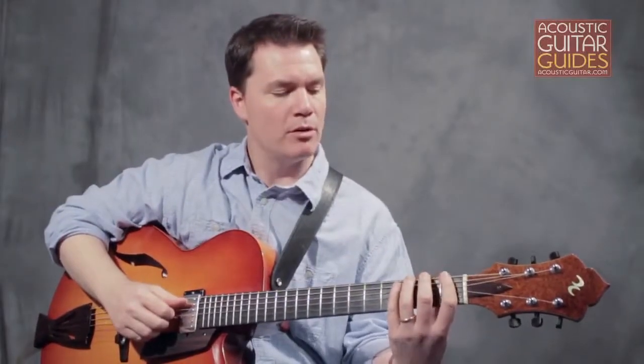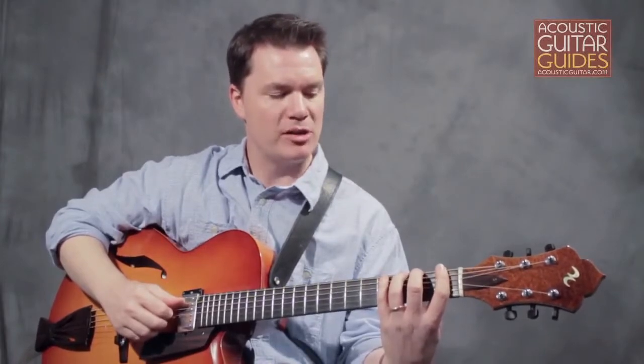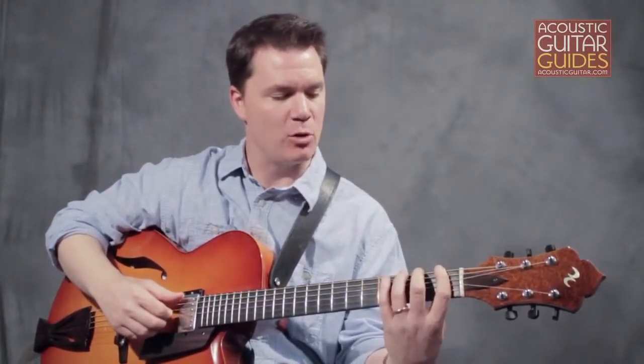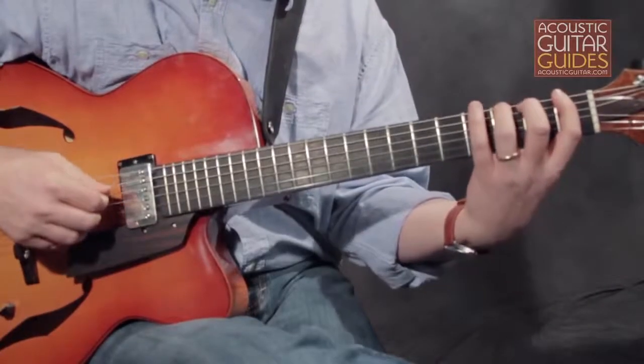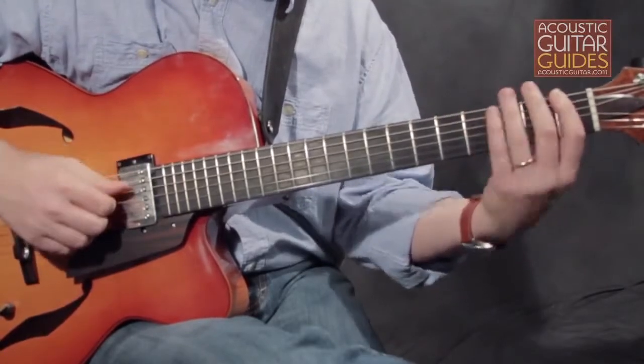It's important to note when doing this 1-3-2-4 combination that when you do a pull-off, you should be snapping the string off towards the floor — moving your fingers down to create a snapping effect. And when hammering, you should go straight down onto the note.